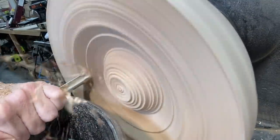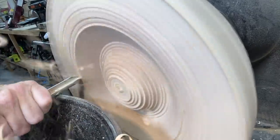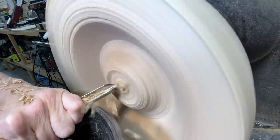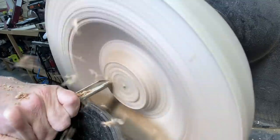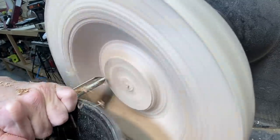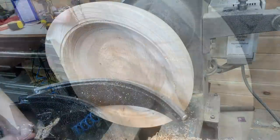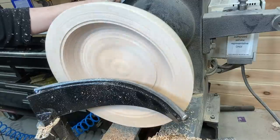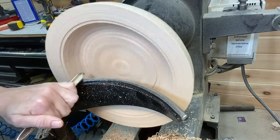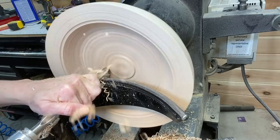Getting up close here, still with the bowl gouge, taking my time, making sure I don't get any catches, and making sure the cuts are clean. The cleaner the cut, the less sanding you have to do. Some people love sanding — I'm not one of them.